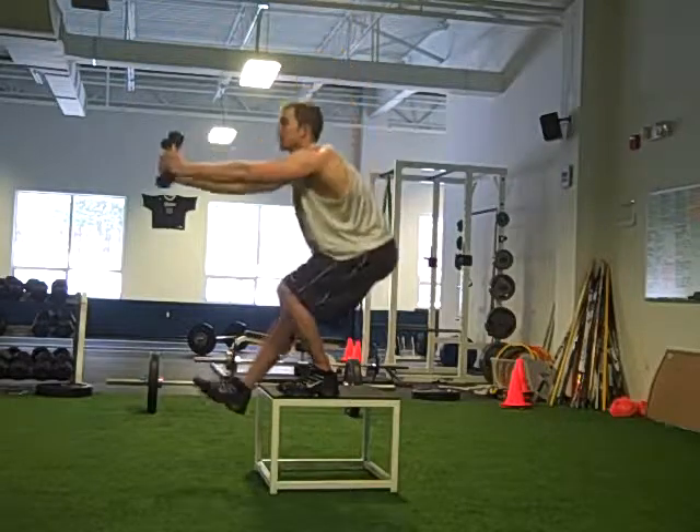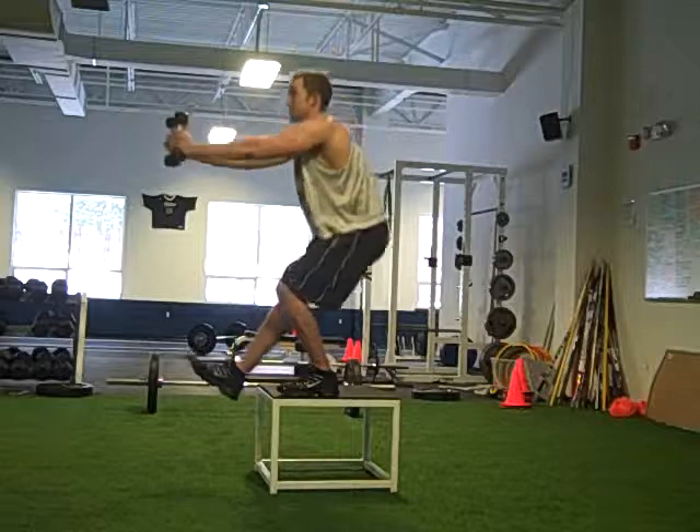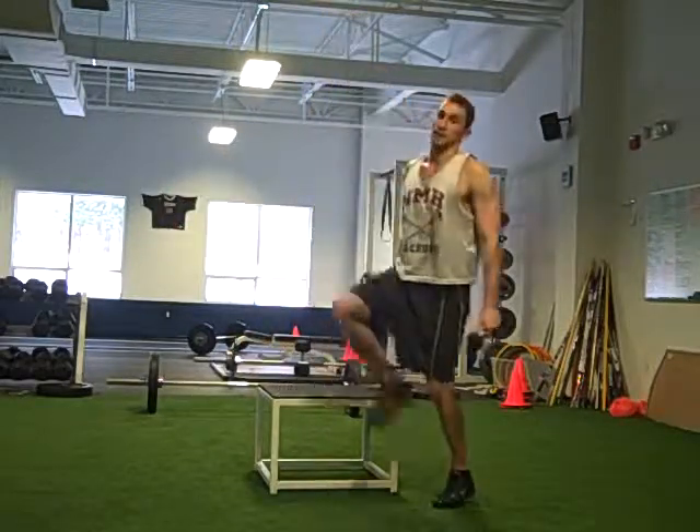Two more — I'm going to give it six. And that's it. Challenging exercise.